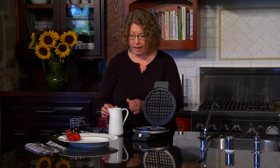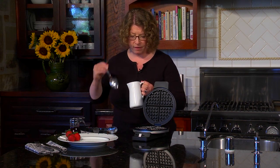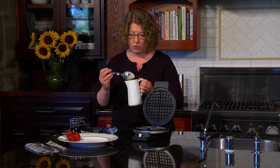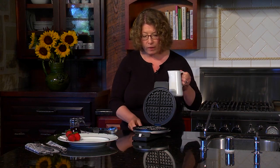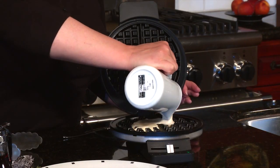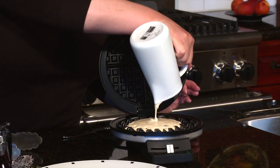So let's go ahead and make some waffles. It's really easy to do — I just want to stir this up a little bit because it has chocolate chips in it. There are so many great kinds of waffles to make. This one happens to make a traditional round-style waffle.